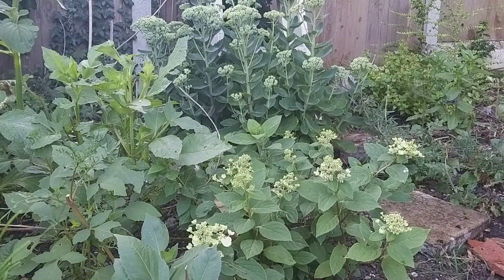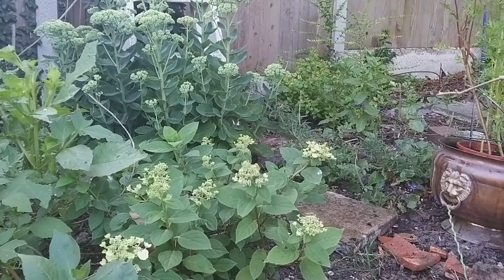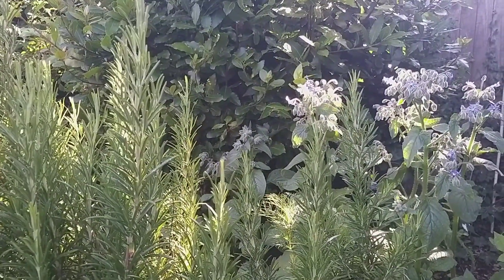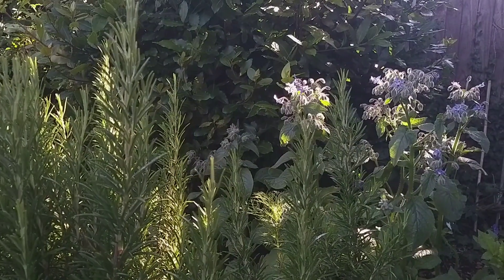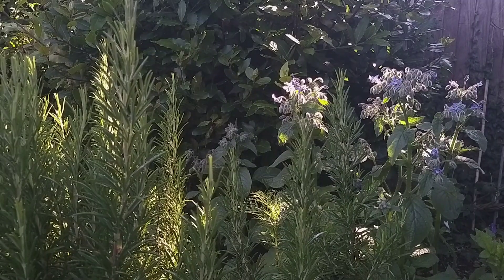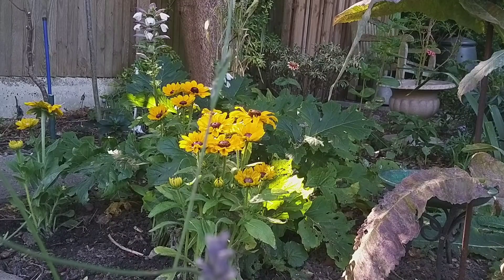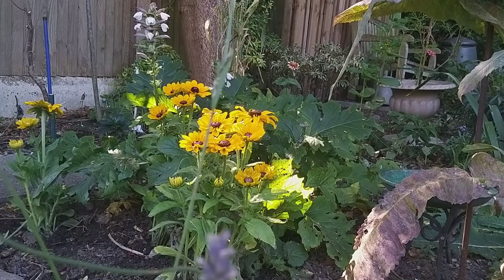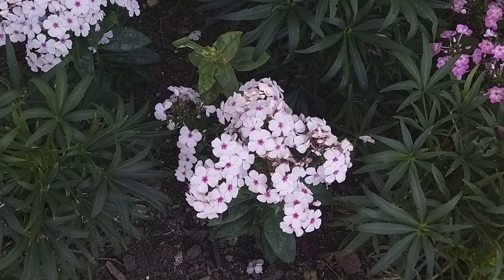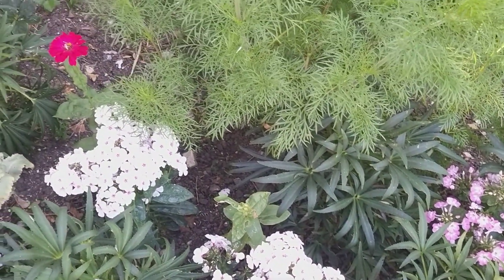I thought the dahlias on the left were never going to survive the slug damage, but they've put on some substantial growth and I'm starting to see buds develop — fingers crossed I may be able to pick dahlias in a few weeks. I've got rosemary and borage here; the insects really love the borage. It's such a pretty flower but doesn't do well in the vase because of its hairy stems. The Rebecca and the Phlox are doing well, although the very hot weather we've had recently means they're not looking quite as good now.